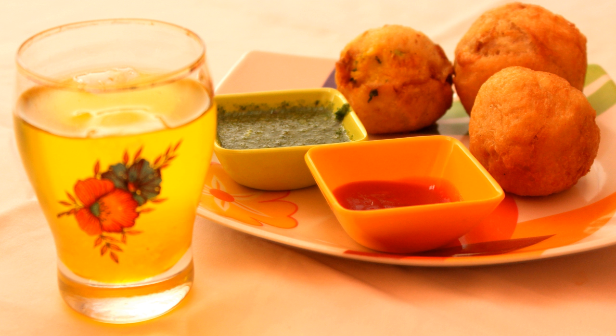Batata Vada is typically served very hot with green chilies and chutneys of various types. The most common way to eat it though is in the form of vada pav.